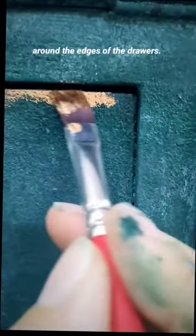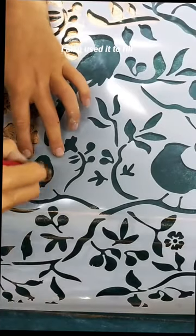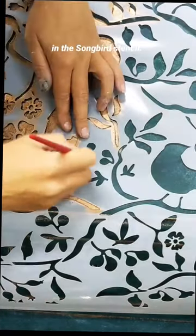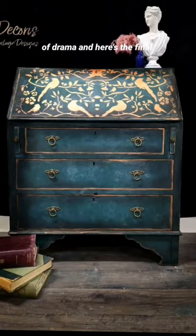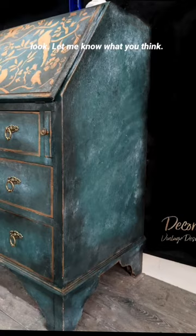I added some copper gilding wax around the edges of the drawers. I also used it to fill in the songbird stencil, finished it with black wax around the edges for lots of drama and here's the final look — let me know what you think.